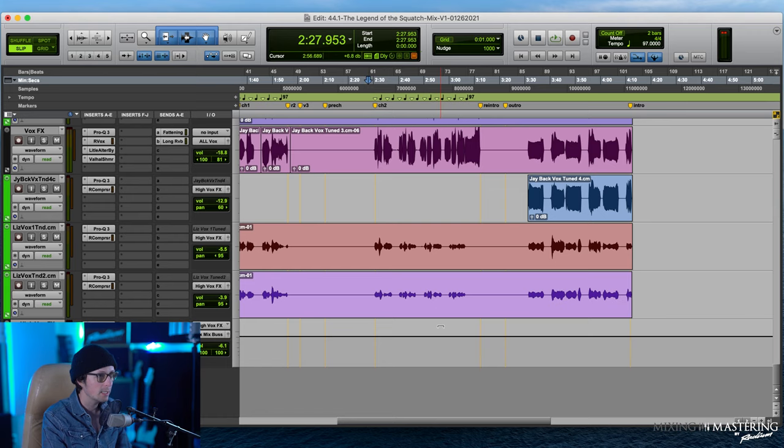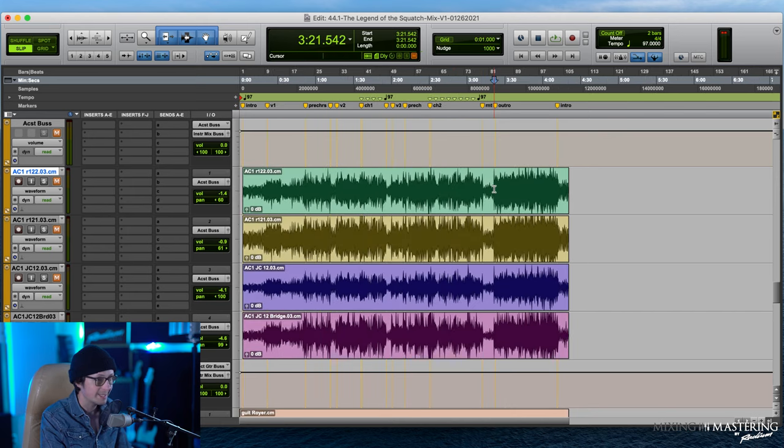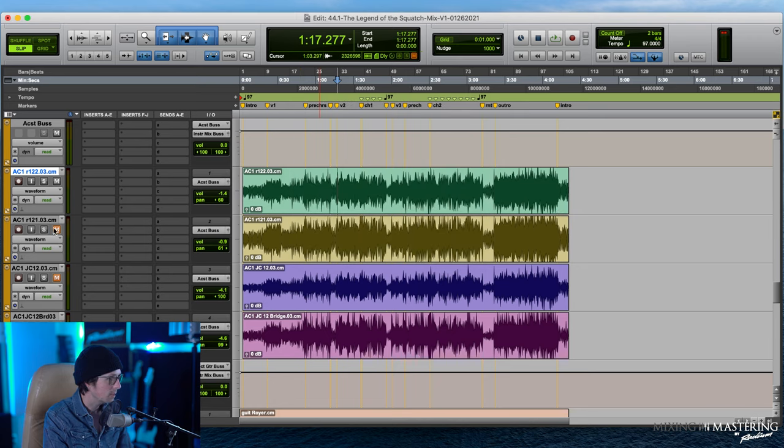I'm going to find a spot where the acoustic guitars are really playing. They look really loud towards the end on the outro, but let's find verse two and start popping these acoustics in. I've got an acoustic bus going into my instrument mix bus. First thing I want to do is unmute the acoustic bus. I have an R122 — could be a ribbon mic like a Royer — and then an R121, and it looks like a JC12 amp. They're panned 60/60.